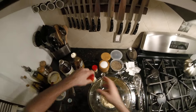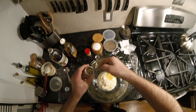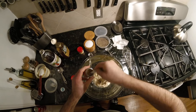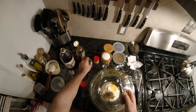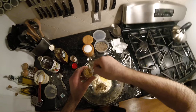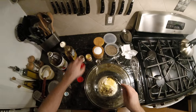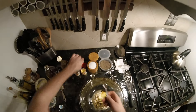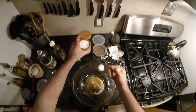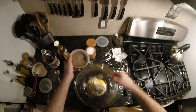Okay, nice — celery seed, three quarters of a teaspoon. These are quarter teaspoons, so one, two, three. Ground mustard — I'm gonna go with about a quarter teaspoon of ground mustard. A tablespoon of kosher salt, and about a half a tablespoon of fresh ground black pepper.